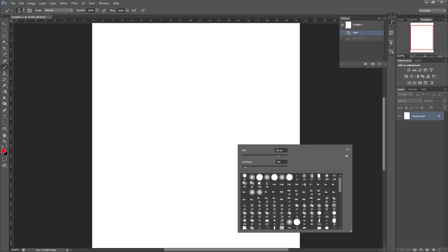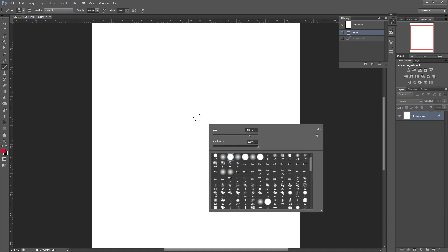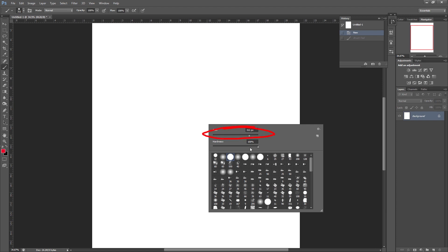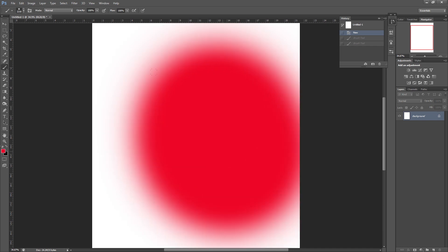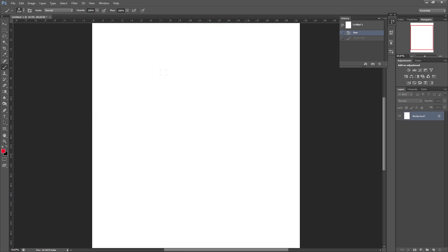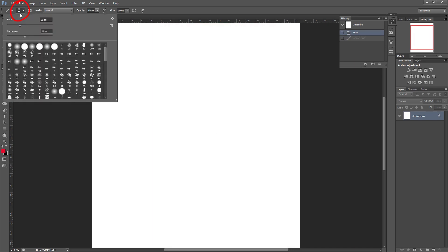The first thing I'm going to do is select a brush — I'm going to go with a hard round basic. Normally you would right-click to bring up your brushes and adjust the size here, and you can adjust the hardness here as well, which gives it a soft edge.